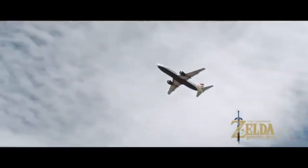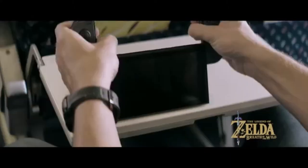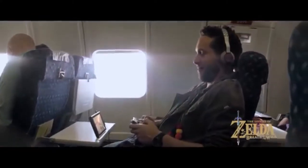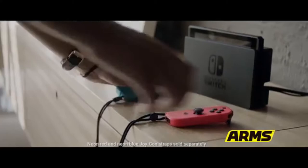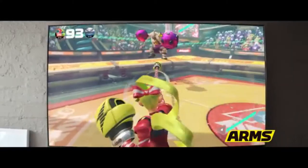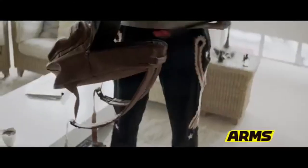The Kotaku article I'm getting this from doesn't actually state the name of this keyboard, and I searched the manufacturer's website provided by the article and just couldn't find it. Because this keyboard is designed for Dragon Quest X, which is only releasing in Japan for the Switch, it's really, really unlikely that this will make it to the Americas or anywhere else.